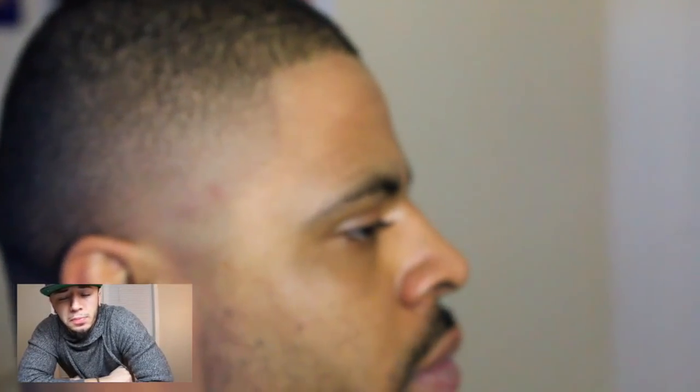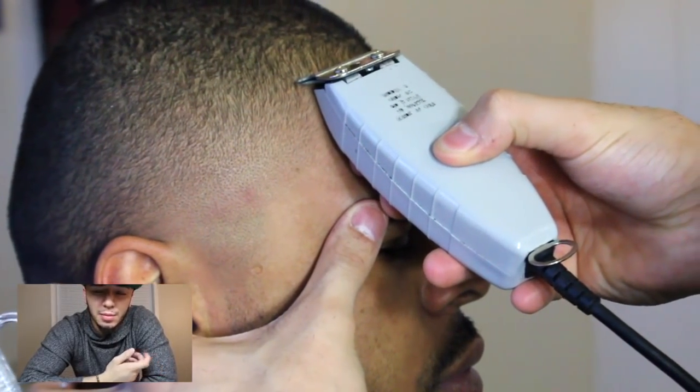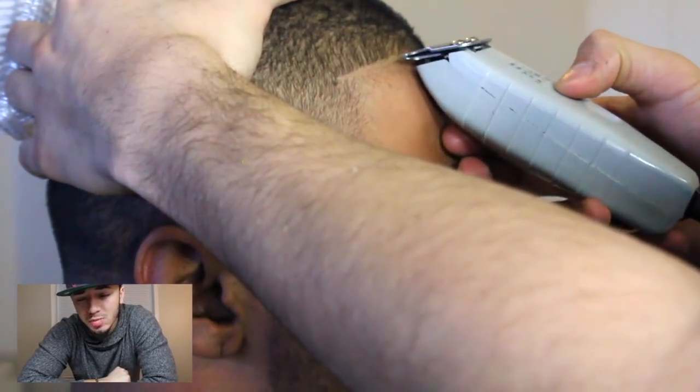Moving on to the most important part of his haircut - the line-up. The line-up is going to make him look like he did get a haircut. It's the first thing people notice in a haircut, so I always make sure that's crispy.